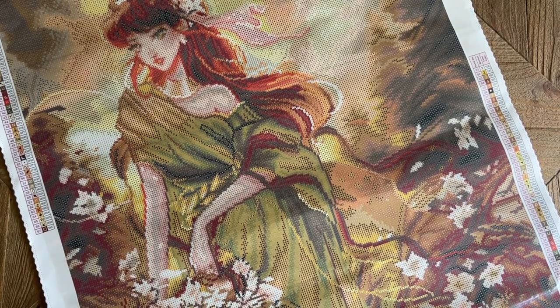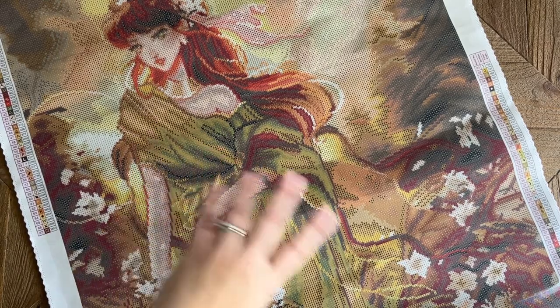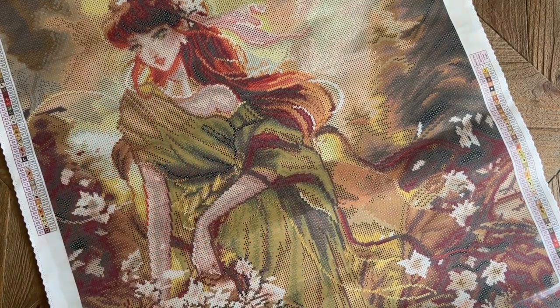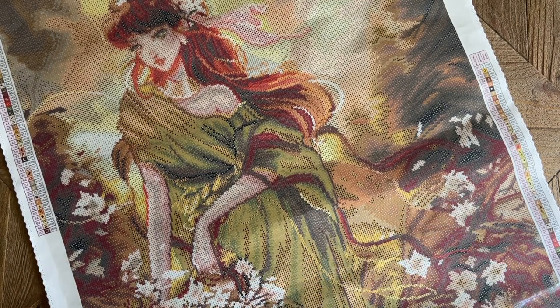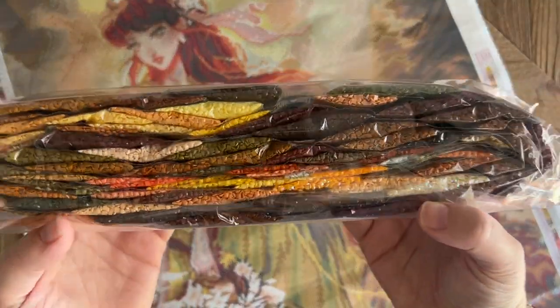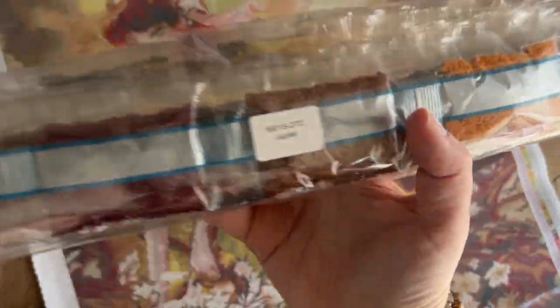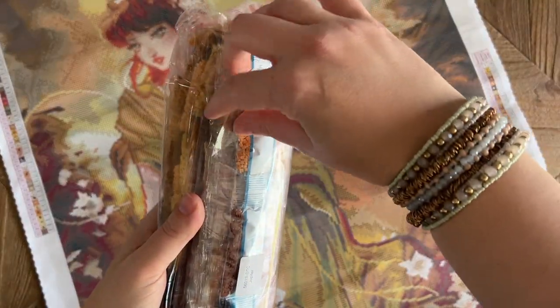I'm liking what I'm seeing of the render on the canvas — the printing looks really clear, the usual top-notch quality we've come to expect from Diamond Art Club. And if you noticed, this is already laying totally flat; I haven't had to roll it backwards or anything. Diamond Art Club's canvases have a self-flattening feature, so this is usually how it goes. There's a nice big bag of diamonds here — there's a sticker on the bag to let you know what kit these go with, in case you store the canvas separate from the diamonds.